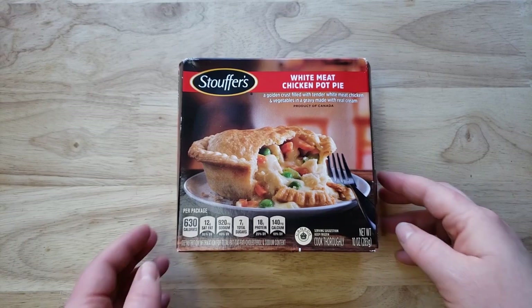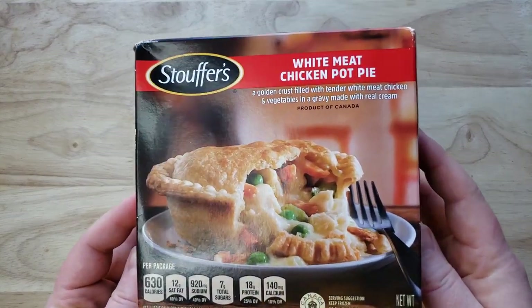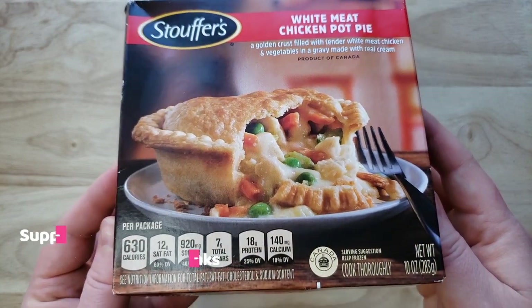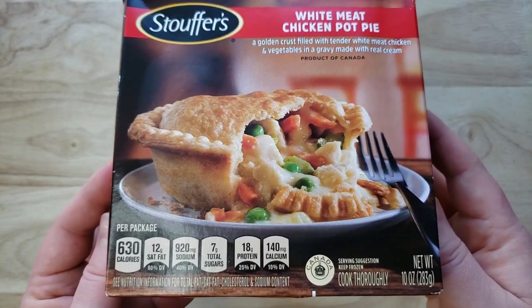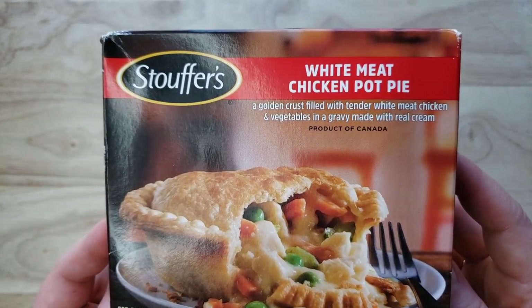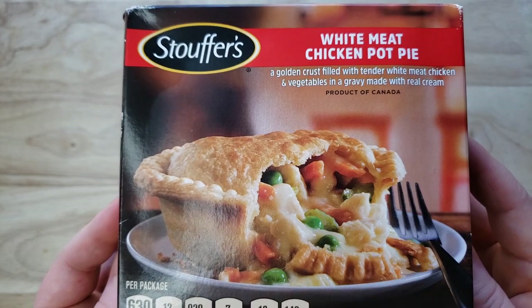It is the Stouffer's White Meat Chicken Pot Pie — a golden crust filled with tender white meat chicken and vegetables in a gravy made with real cream. Product of Canada. This is a 10 ounce one, which is actually a little bit bigger than some of the ones we did in pot pie week. Those were like a standard seven and a half ounce, I think.